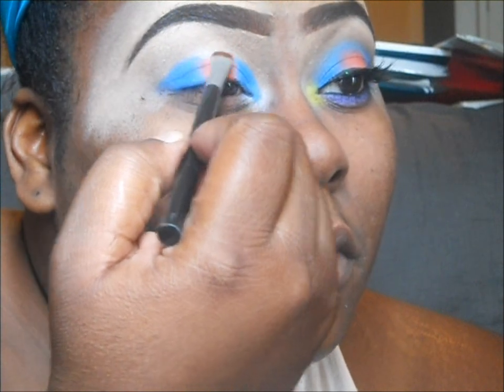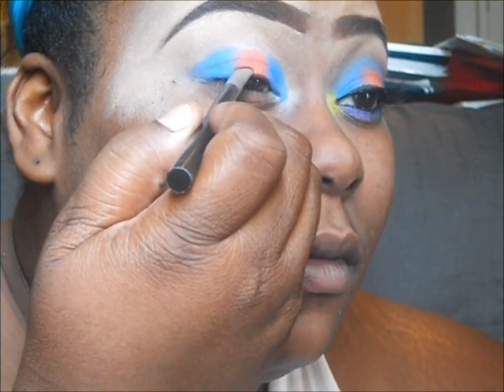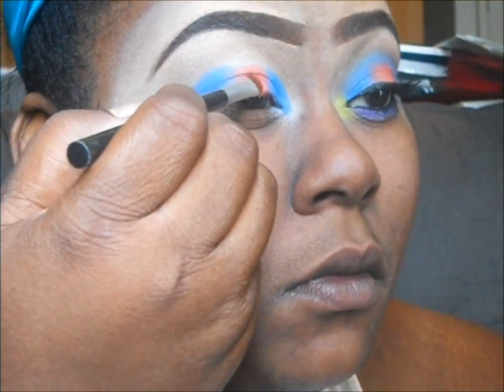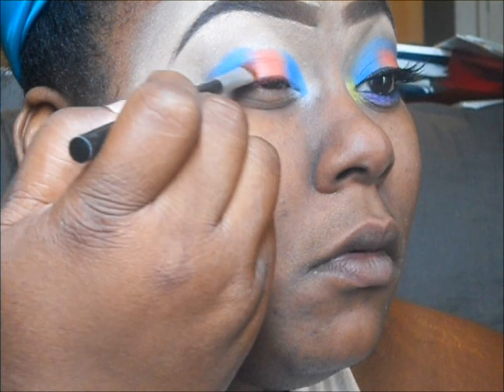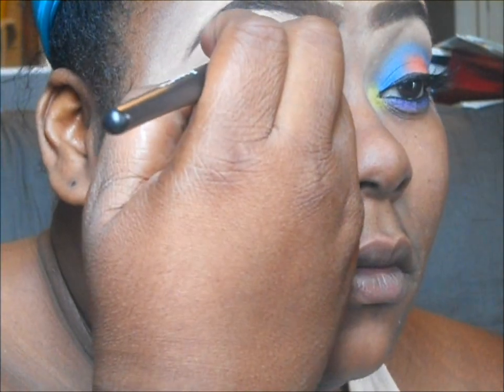You want to make sure when you're using these colors — because they are complementary colors — if you blend them too much together, they're going to cancel each other out. It will go brown on you if you blend too much.